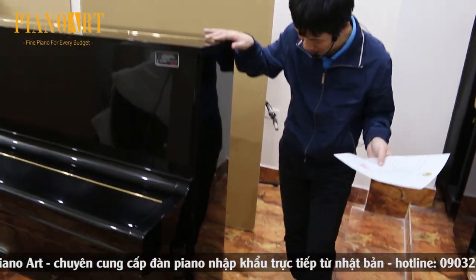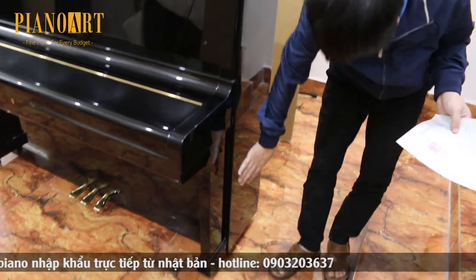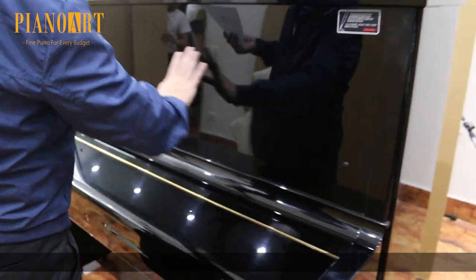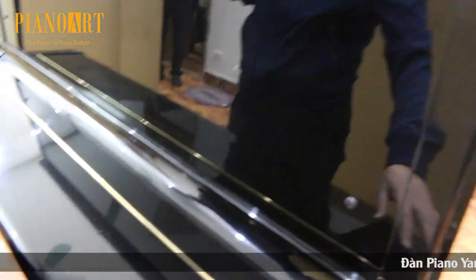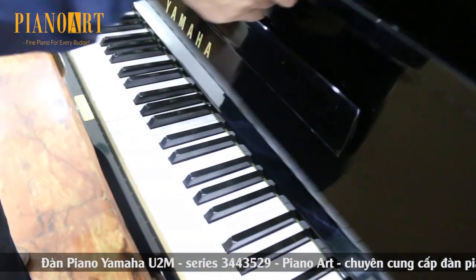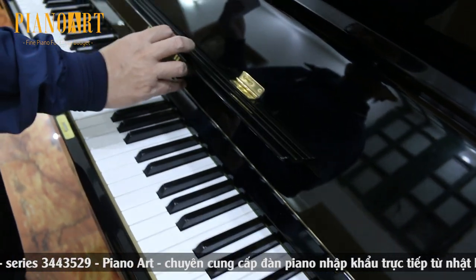Chúng ta cùng xem body của cây đàn. Tôi nghĩ là B nhưng mà rất là đẹp. Các bạn nhìn thấy B rất đẹp. Tiện thể với cây nắp này thì chúng ta xem cả hai mặt luôn: mặt trong, mặt ngoài luôn, lá nhạc.